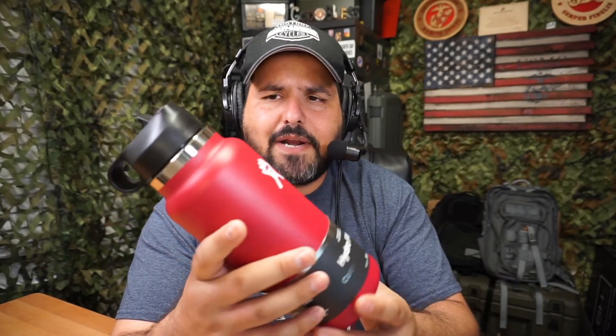Overall, Hydro Flask products are premium — they are great products. You can just look at it and see the quality; they are fantastic. My wife got this one, she really loves it, and she's going to use it for quite some time. When you look at it, it's just premium stuff.